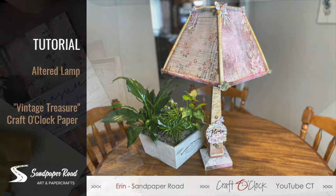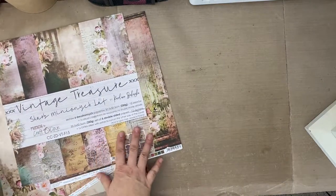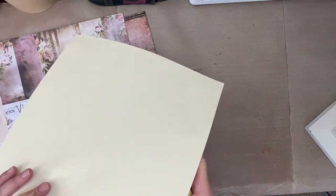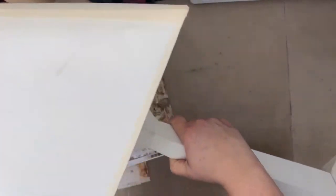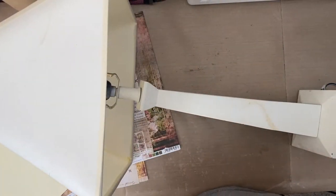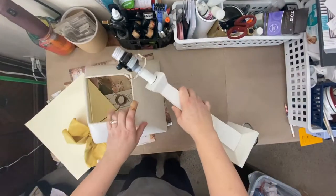Hi everyone, this is Erin from Sandpaper Road, and today I'm sharing with you how to create an altered lamp project for your home. I'm using a regular piece of paper and a lamp that I had in my house, and I'm gonna jump right in and get started right away.